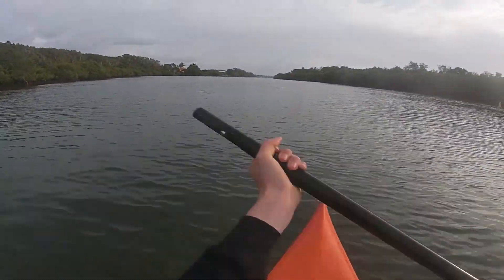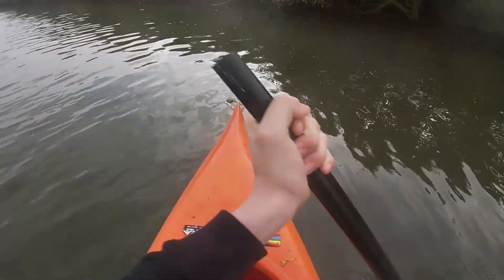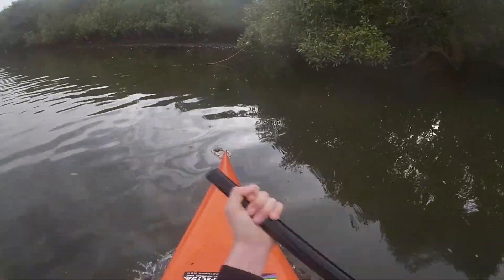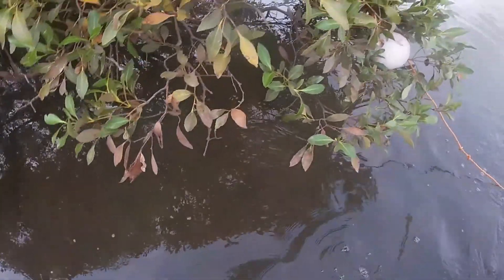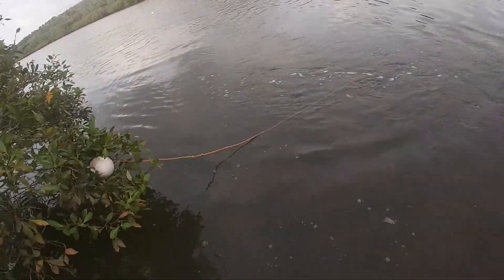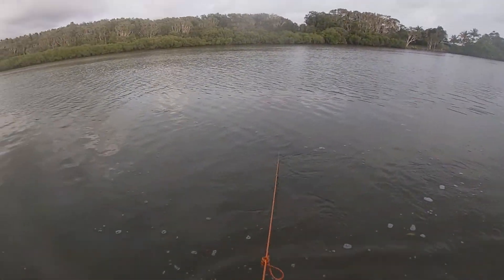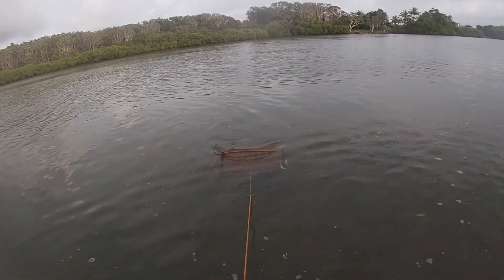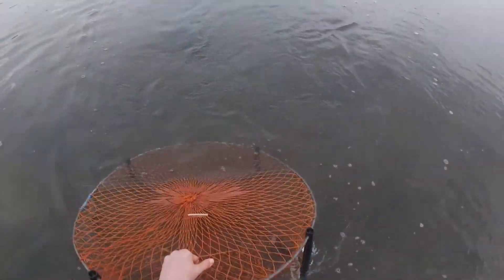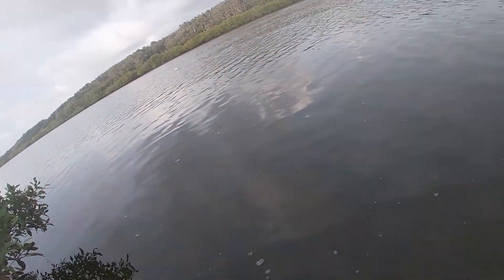A lot easier to paddle on the way down with the current. This is the spot where I've caught quite a lot of crabs, so I'm really hoping. Oh man, that sucks. Well, I guess we'll just keep fishing then, hopefully get a few more flatties.